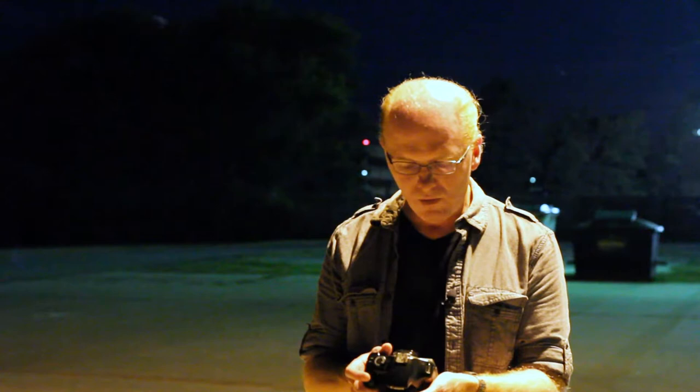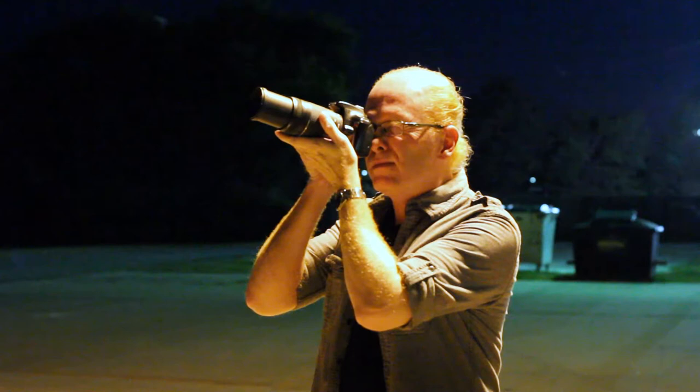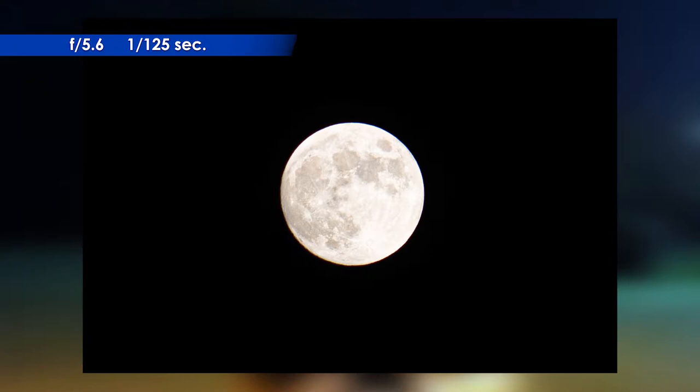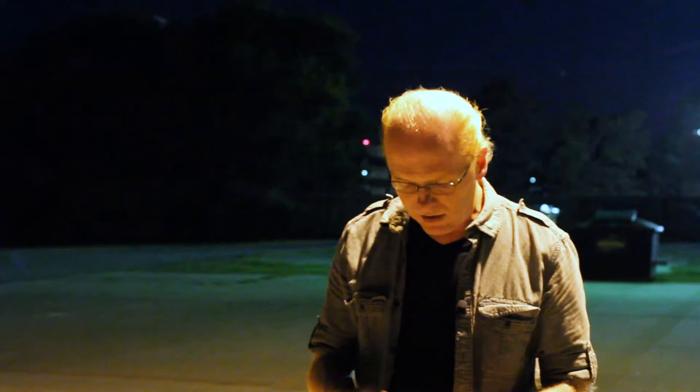So at f/5.6, I'm going to bring it to 1/125th of a second just to try and see how it looks. And fortunately tonight we have a nice bright full moon. Take my picture here. It's a little bit better but really not much — it's still too bright even at 1/125th of a second.